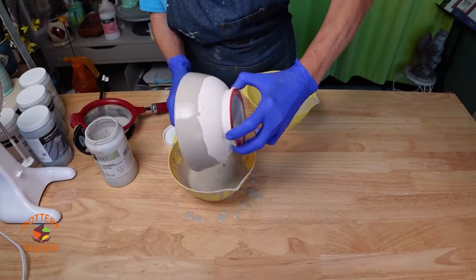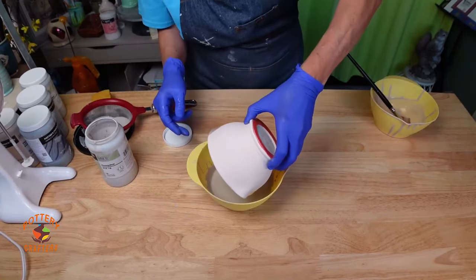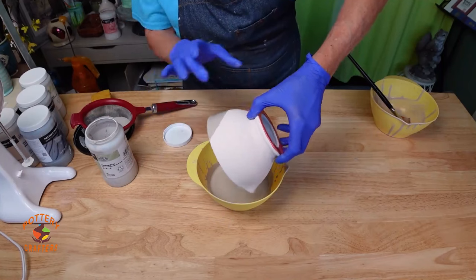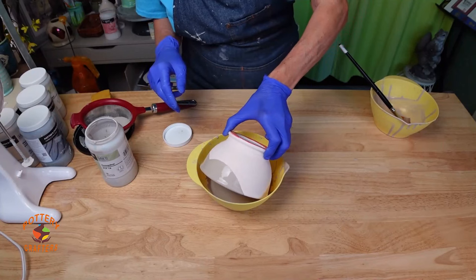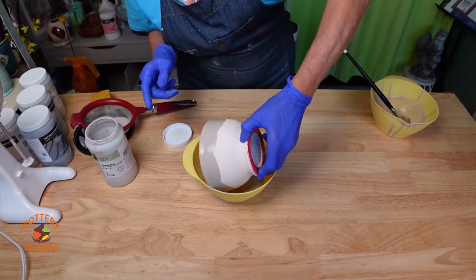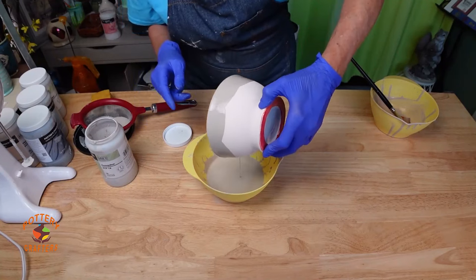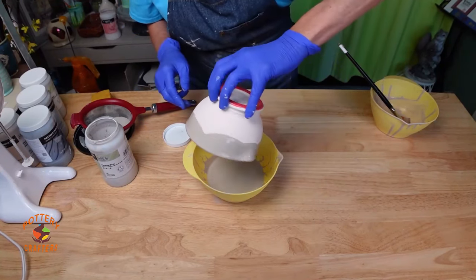That looks good. Now for the smaller bowl — this bowl is small enough to dip. Carefully dip the bowl into the bowl of glaze on an angle and try to get it as even as you can. I like the pattern it created around the bowl, so I'll leave it.